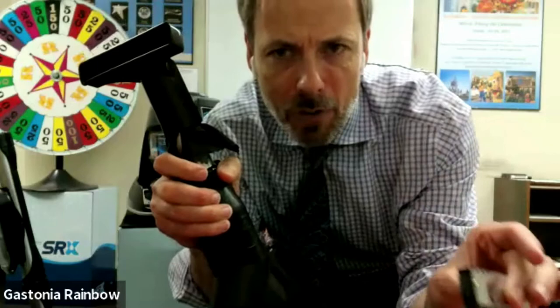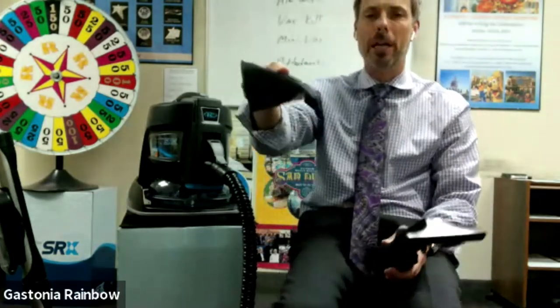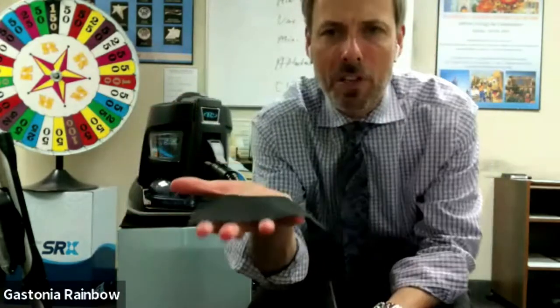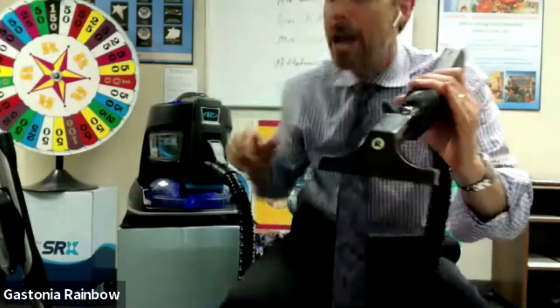I say, 'Steve, we didn't buy a vacuum cleaner to play a harmonica, did we? We bought it to pick up dirt.' So I take one of these black cloths and lay it in Steve's hand. Steve is literally sitting in front of me with his hand out and a black cloth sitting in his hand. I turn the Rainbow on and show him it has good cleaning ability — it picks it right up. So there are three things: we have good suction, good airflow, and Steve, we have good cleaning ability. I hand the cloth back to him.